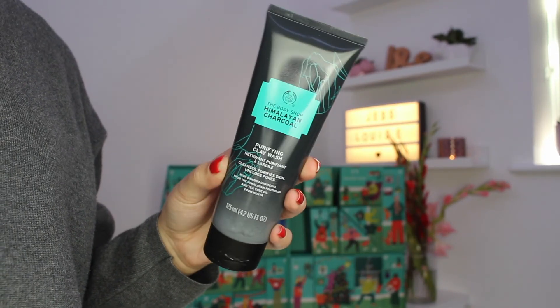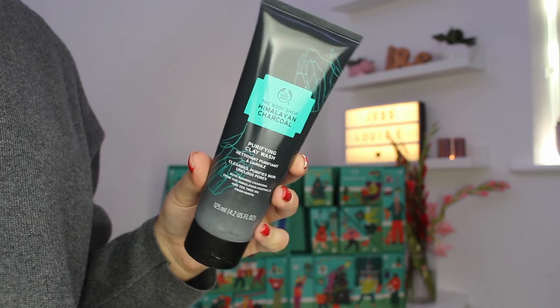In day number twenty-two we've got the Himalayan Charcoal Purifying Clay Wash — this is 125ml, the same size as that Vitamin E cleanser we received. I think it's good that they have included two different types of cleansers, because vitamin E is more gentle and appeals to everyone, whereas if you do have oily or problem-prone skin this one is probably going to work a little bit better for you. It's nice to have two in there to sort of cover all bases.